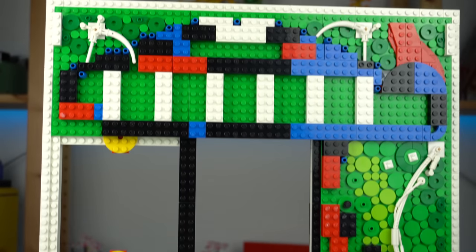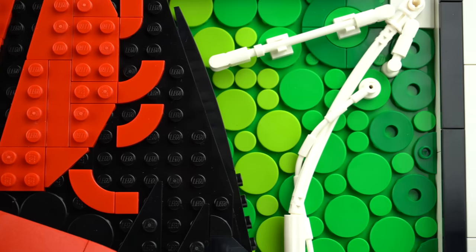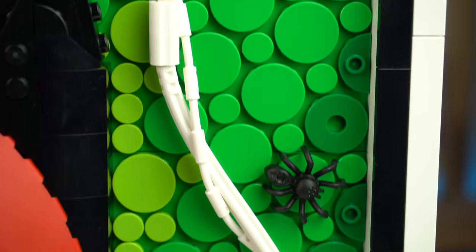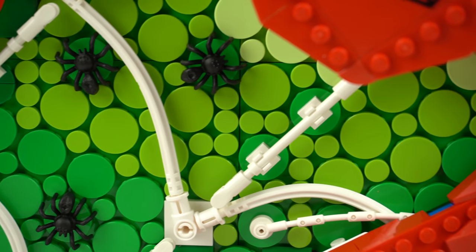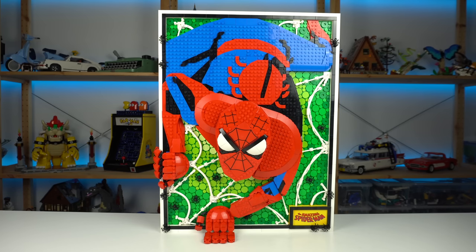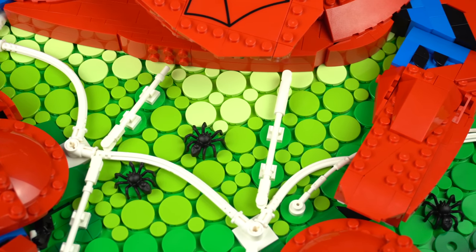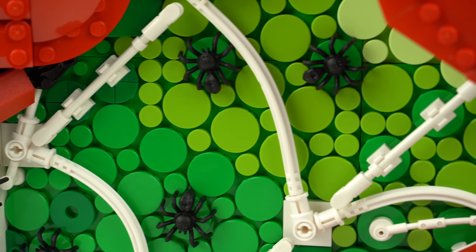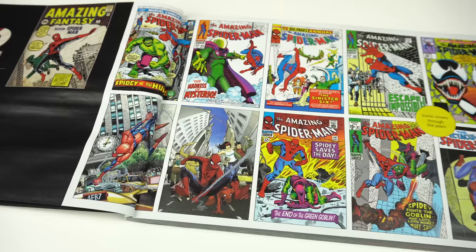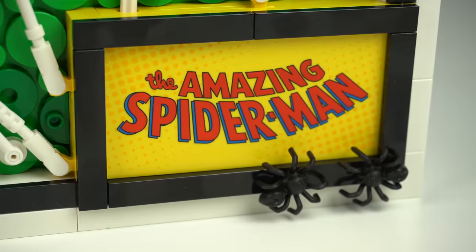But basic bricks can only get you so far, so seeing lots of different bar clips, rubber string, and hose elements used to create all of the spider web surrounding Peter balanced things out a bit. If you get too close the effect is somewhat lost, since you see too much detail in the pieces, but if you look at it from afar it works really well. Behind all of the webbing you'll see lots of round tiles used in several shades of green, meant to replicate the Ben-Day dots technique used in comic book illustrations a few decades ago — something that can also be seen in the printed tile element down here with our hero's name.